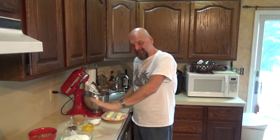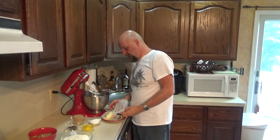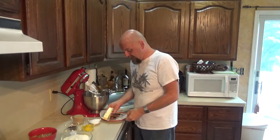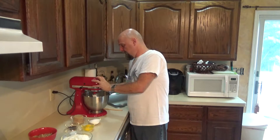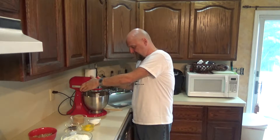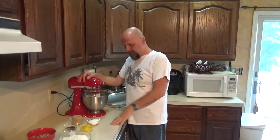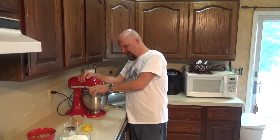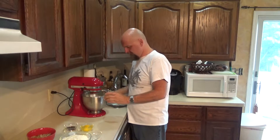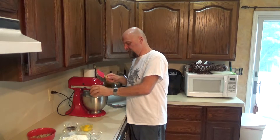As usual, I lay my stuff out in the order that I'm going to be mixing it, just so it makes it easier to remember what you've got to do. So we're going to take our two room temperature sticks of unsalted butter and cream that first. Once it's nice and creamy, add your regular sugar right to that, and then your light brown sugar.